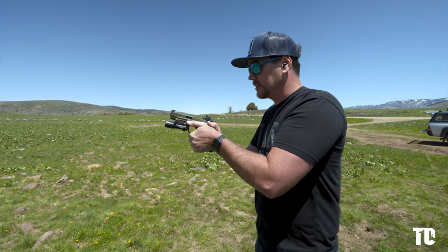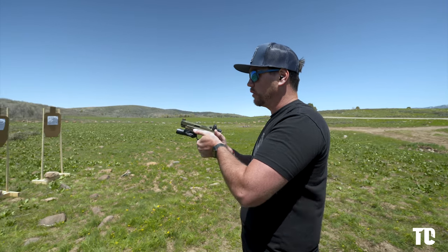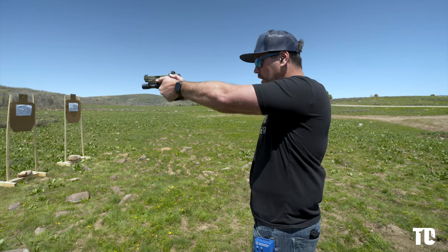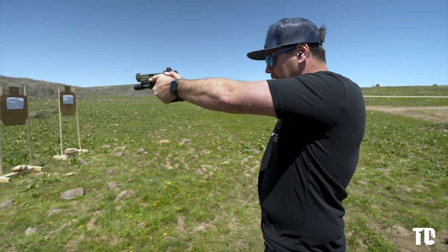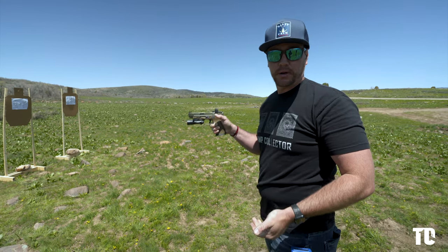Once you establish this, I also cam this wrist forward because I want the recoil to happen in my elbows mostly, not in my wrists. As I present the gun outward, I have a slight bend in my elbows — I'm not locking my elbows out. They're slightly bent so that I can absorb recoil as a big shock. Big shocks are better than little shocks.